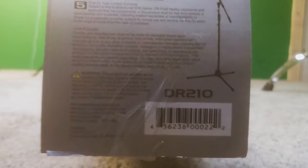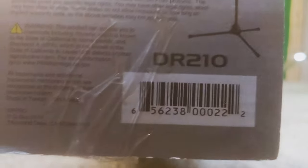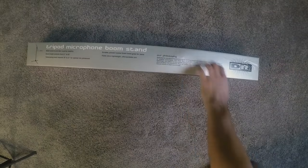So if you're here watching this, you're probably about to buy one of these or considering buying one of these. So I'll show you what's in here and we'll see what you think.